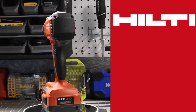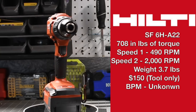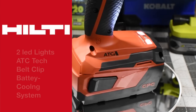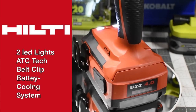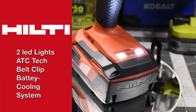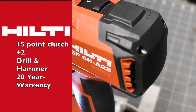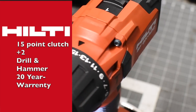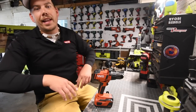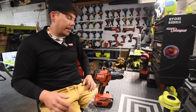On today's episode of Mancaver Tools, we are going to explore the brand new Hilti SF6HA22. This is new to America, but it is not a new tool — it has been out in Europe for a little while. Just like the Makita 40-volt tools, which are actually old tools that have been available over in Japan for over a year. Just like with any brand new tool we get on the channel, we're going to test it out and make a quick judgment on how well it performs.